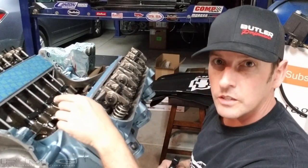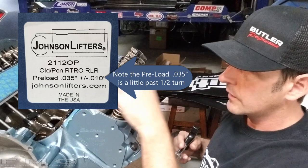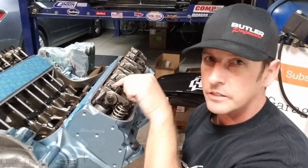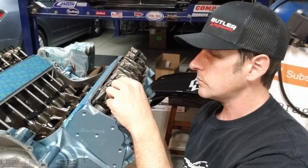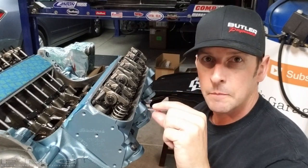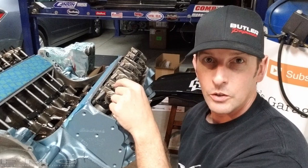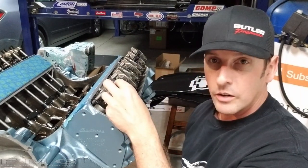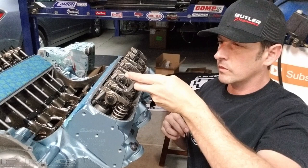Depending on your lifter, the manufacturer will tell you how much past zero lash to set it. These lifters call for one half turn. The thread has a 50,000 lead, meaning every full turn of the nut moves it 50,000 inches. Inside the lifter is a plunger with a range of motion — in this case 50,000 inches. If you do one full turn past zero lash, you compress that plunger all the way, it can't do its job, and you'll hurt something. So from zero lash, we go just 180 degrees.